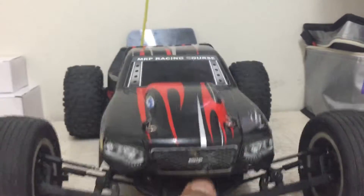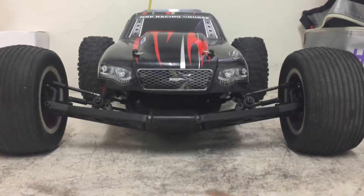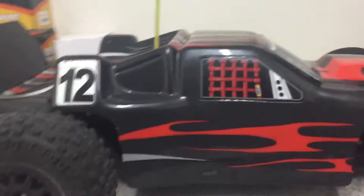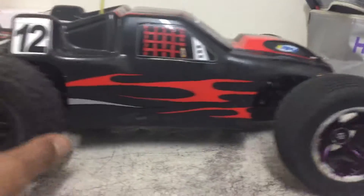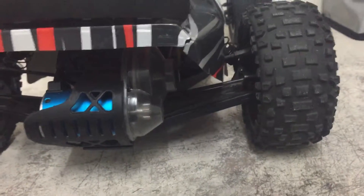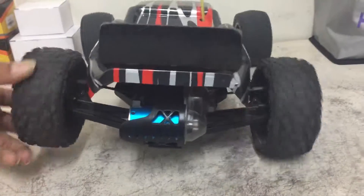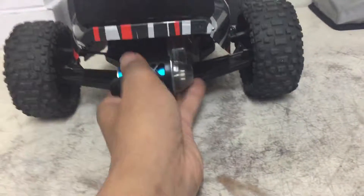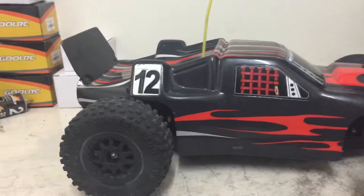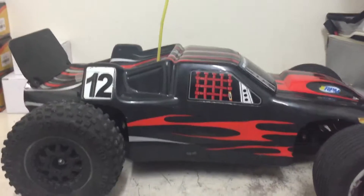Let me know what you think about how low it is. I will be running it on 3S so you guys can see how it handles. I also had a problem with my transmission, so what I did was lock the diff so both wheels spin at the same time. We're gonna see how it handles like that. I'll keep you guys up to date — thanks for tuning in!